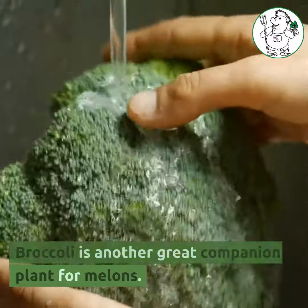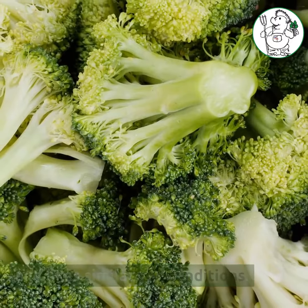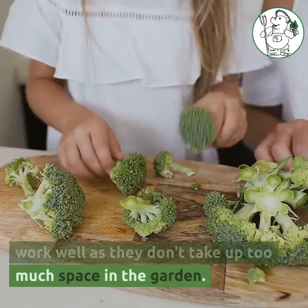Broccoli is another great companion plant for melons. It has a similar nutrient requirement and likes similar soil conditions. Varieties like sprouting broccoli work well as they don't take up too much space in the garden.